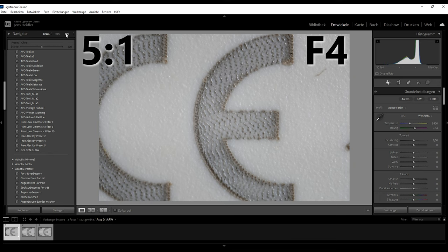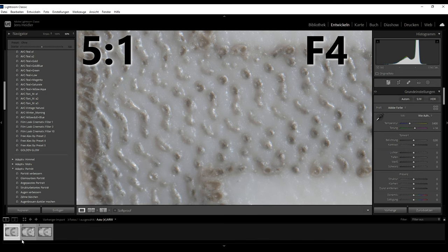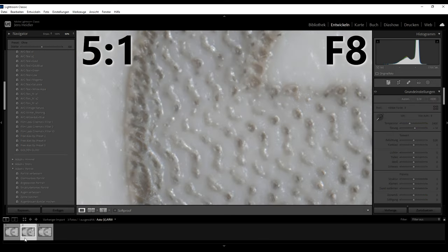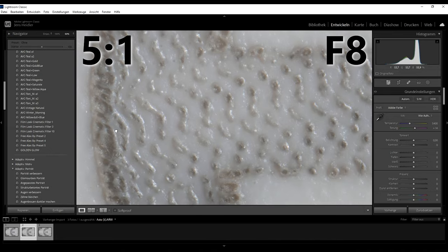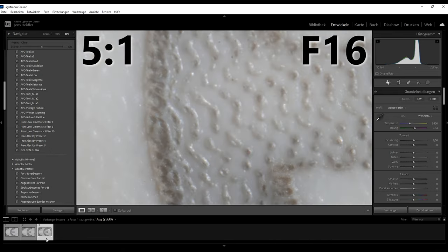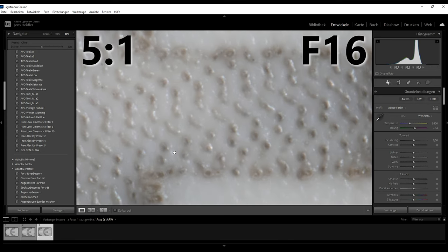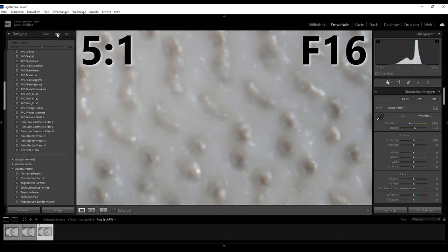At 5x magnification, the image becomes a lot softer. Even at f4, the image seems to have lost resolution. This gets even worse when stopping down to f8 and beyond. For shooting handheld macro photography, I still use f8 even though the resolution is not that great anymore. For image stacking, f2.8 or f4 delivers the best results.